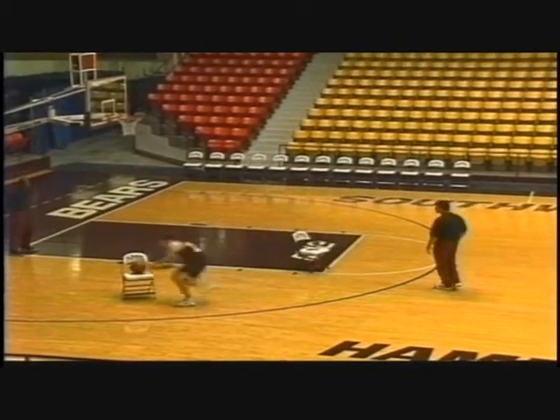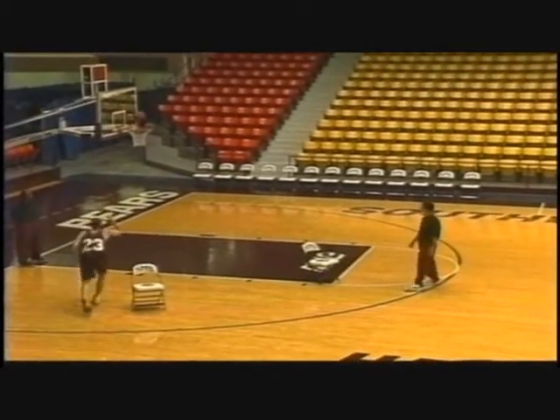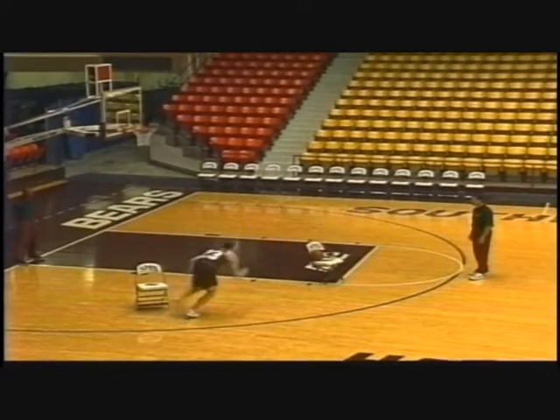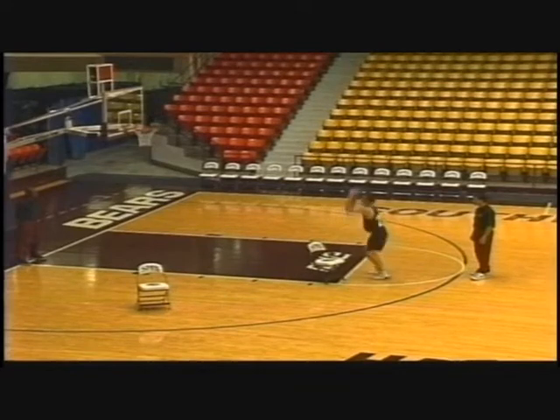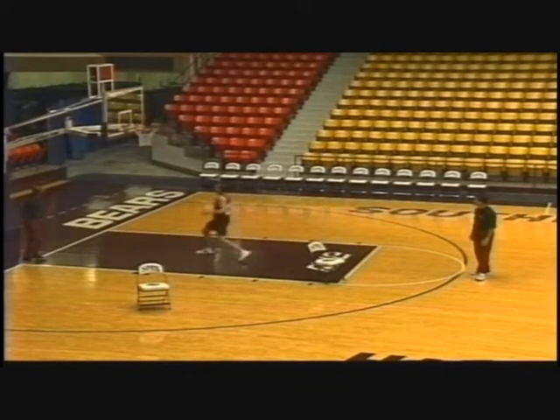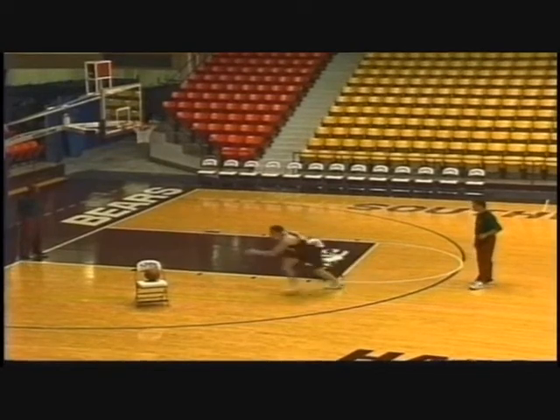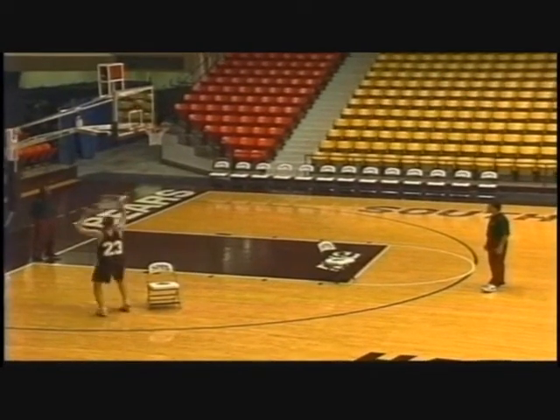Bend over, stay bent over. Good, don't come up out of there. That's it, stay bent over. Good hard cut here. Bend over. Good, good action there. Good hard pivot, good footwork, good pivot. Getting tired now. Bend over. Good hard legs here — come up out of it here. Good legs. Alright. Now we work with that position. This is the clock.